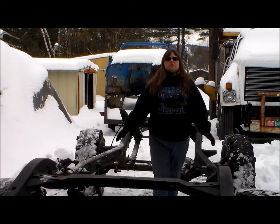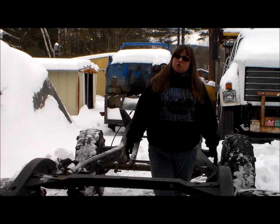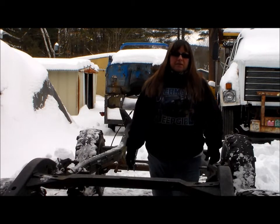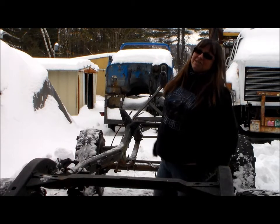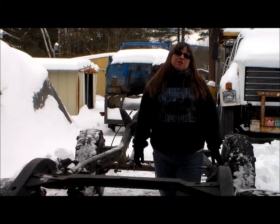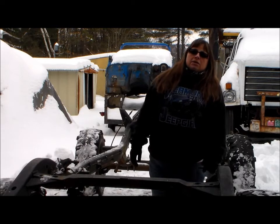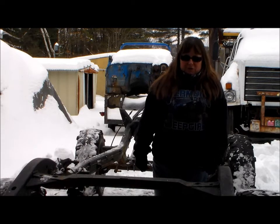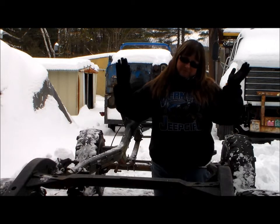Now that we've discussed the frame, the axles, and the drivetrain of this build, let's talk about the body. The body is sitting right out here on the trailer in the snow. It's off of my '89 Islander, which just happens to be the first Jeep that I ever purchased. Never really used her very much — she kind of drove into the yard and never went any further. That's a long story for another time.